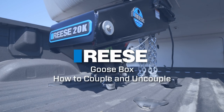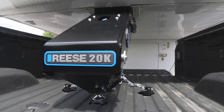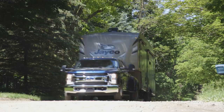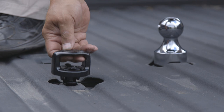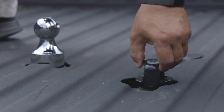Correctly coupling or attaching the Reese Goosebox to your pickup truck is an essential part of towing safely. The following video explains only the coupling and uncoupling process. Install your goose ball and safety chain connections per the manufacturer's instructions before coupling your goose box.